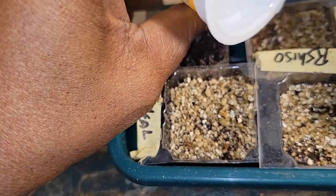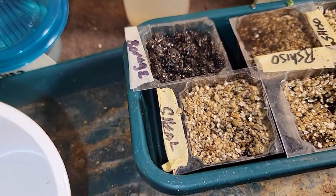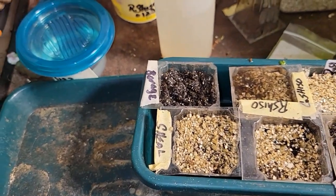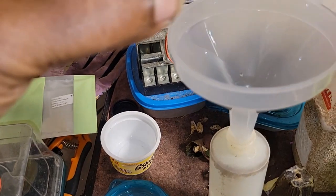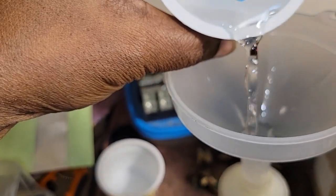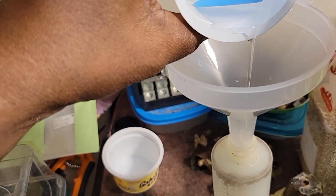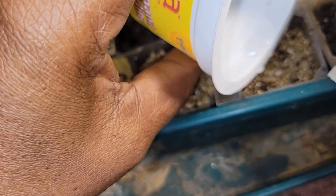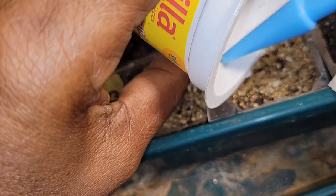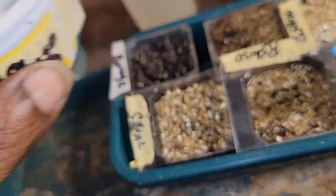Who wants to see if these are going to germinate? It's me. But I ain't tripping — I got more seeds. Red shiso. And from reading the information on this shiso, it takes anywhere from 14 to 21 days to germinate.